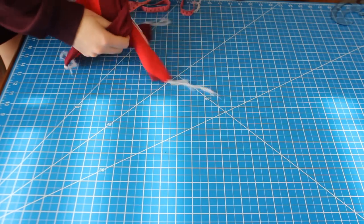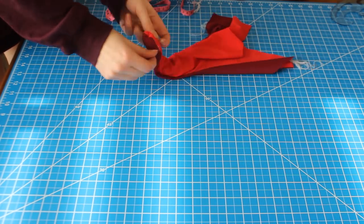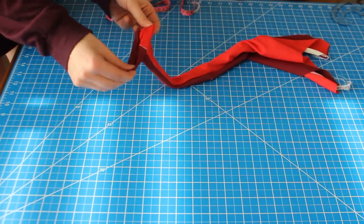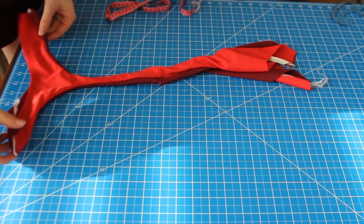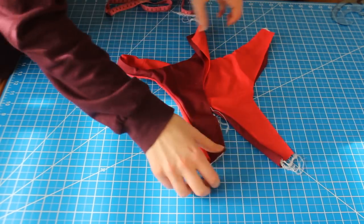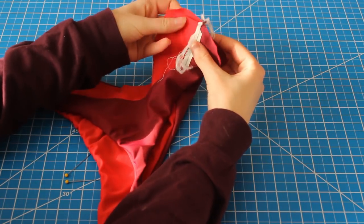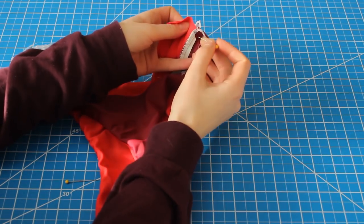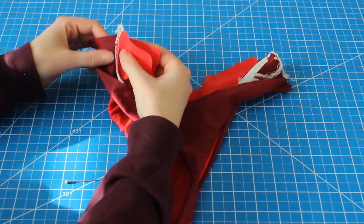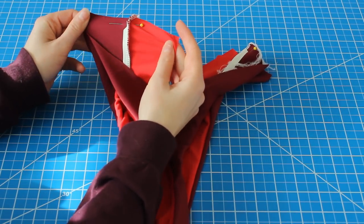Flip your bottoms out to the right side. Straighten them out and line them up. Next we're going to be sewing the hips together — so lay them flat, match the right sides together and just sew straight across there. Your lining should be against your lining and your self should be against your self. As you can see I did that correctly since red is together and burgundy is together.